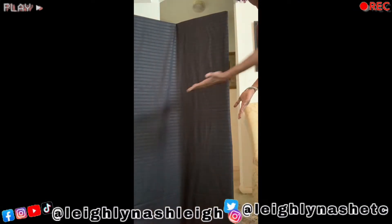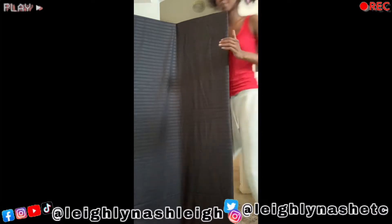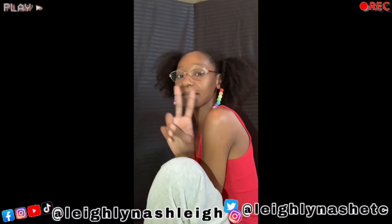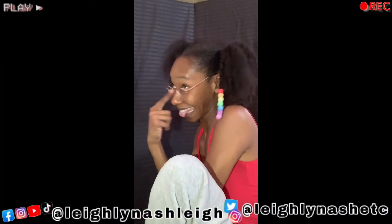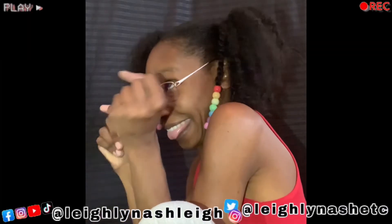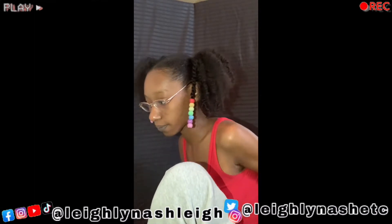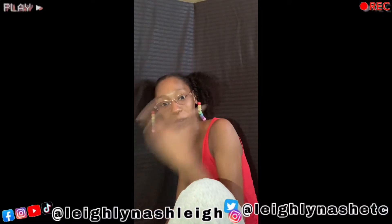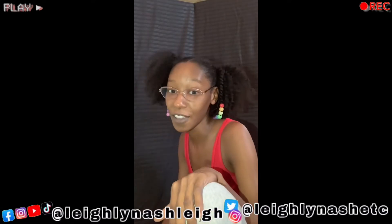Okay, so y'all, this is it. This is what's going on, you know. It's a whole lot behind me, but you'll never know that — unless I do that.